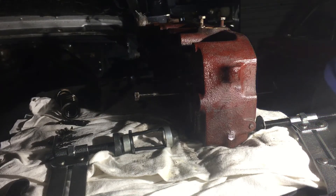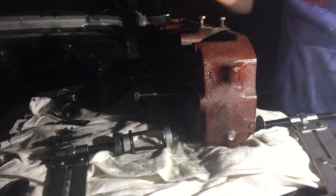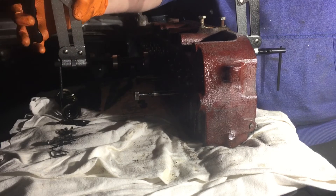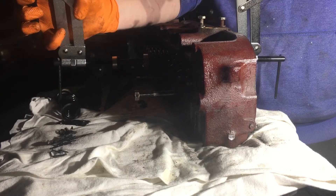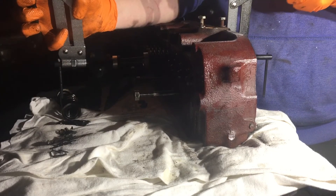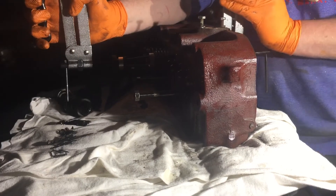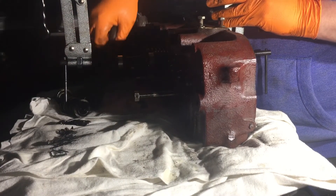I'll show you one more just as a recap. Valve spring compressor — top on the top. I like to use it one-handed. There we go. That's the spring compressed.